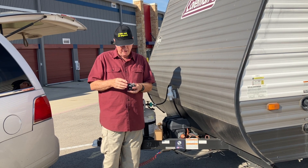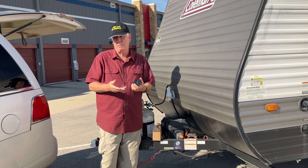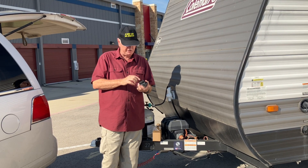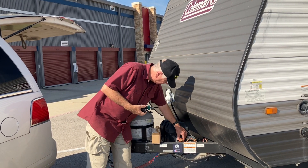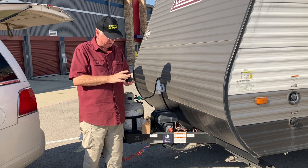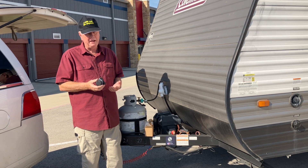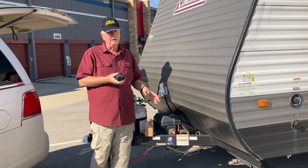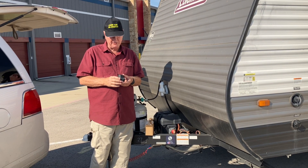You can wire it to display all the time, but I'm not going to do that because it uses power. Also, if it only shows the charge percentage when turned on, it tells me at a glance whether my battery switch is on — I don't have to bend down and check. If the light is on, the batteries are on. So there are two handy features: knowing how much battery power is left, and a visual indicator that the switch is on.